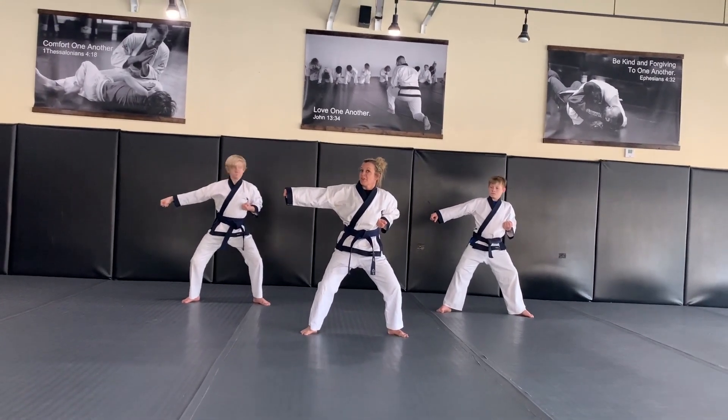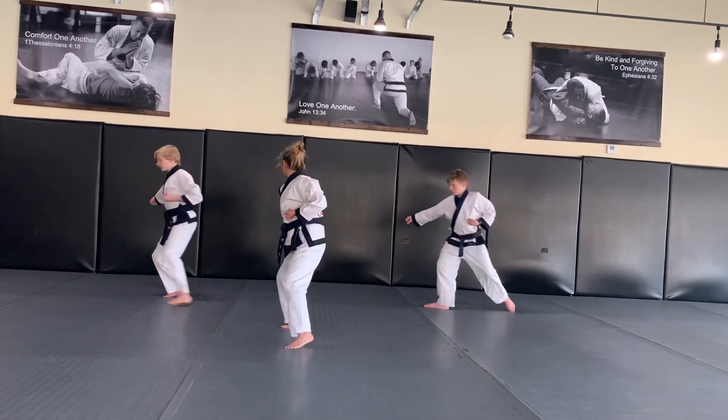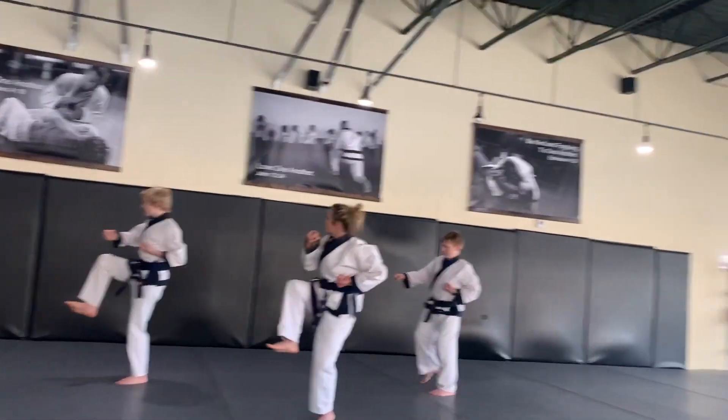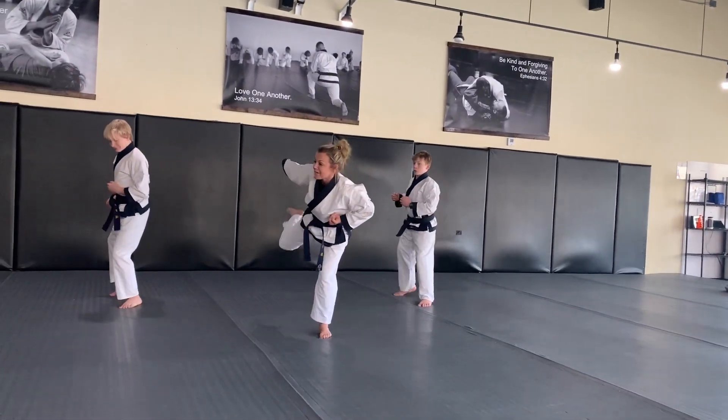Now you're going to pivot on your right foot. Your whole body is like a statue and you're going to move here as you look back first. You're going to pull this in for a side kick, and you kiai as you kick at the same time.